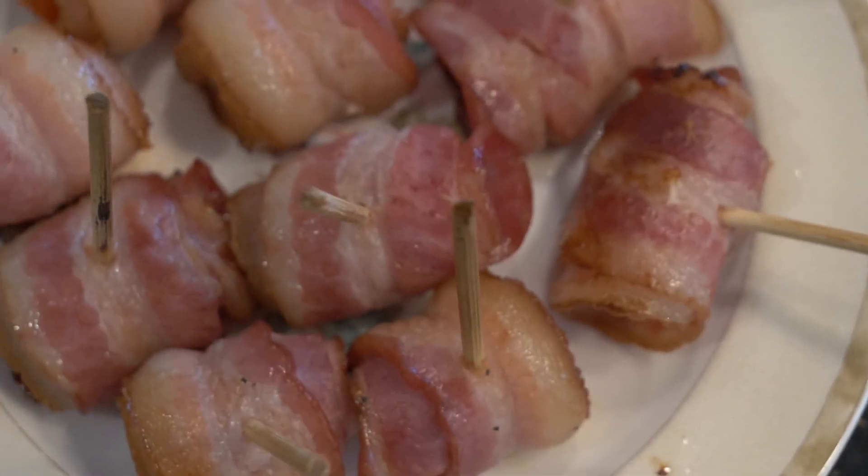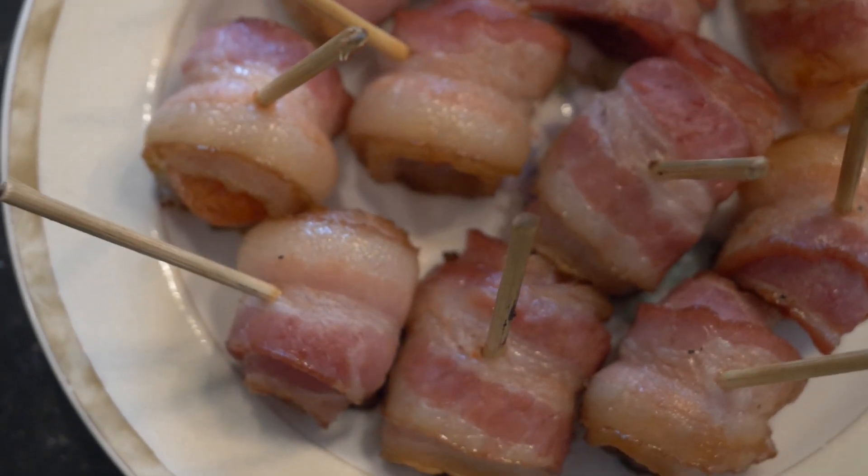Hi, my name is Steve and welcome to my channel, Cooking with Steve. Today I'm going to show you how to make a simple recipe for an appetizer. It'll take you less than 30 minutes. It's a skewer commonly found in Japanese izakayas.